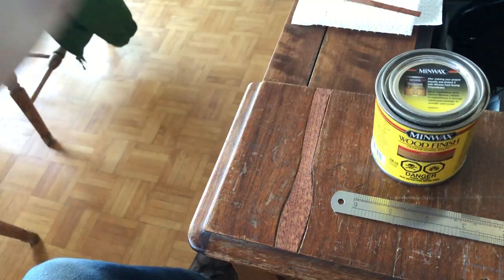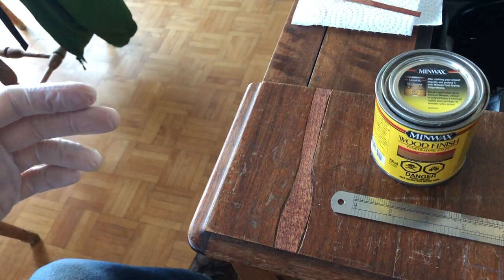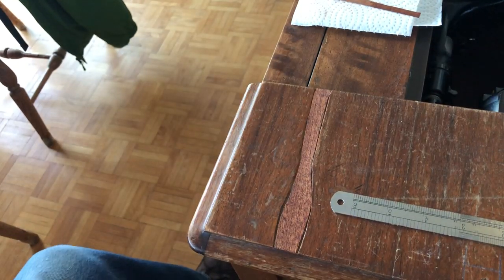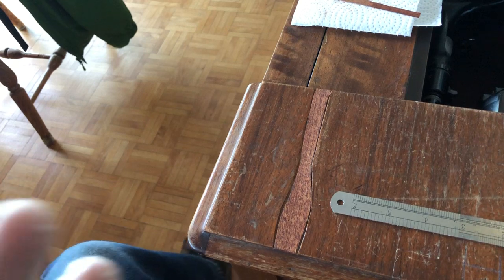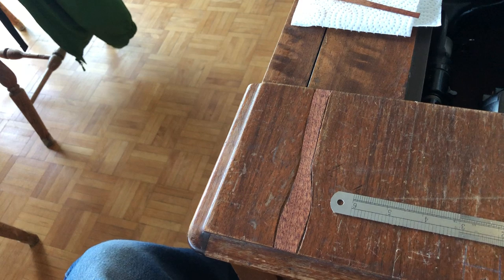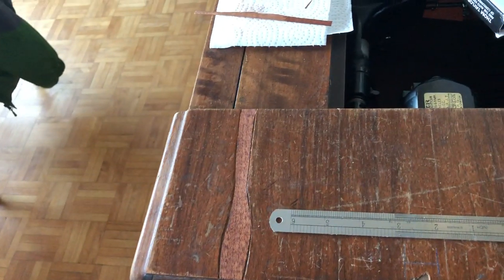I put a Minwax — I think it's a quarter pint — of Minwax cherry stain. Don't get too hung up on the name cherry. What you want to do is match the color. This is mahogany veneer, so you don't have to use cherry stain just on cherry wood. People sometimes get confused with that.